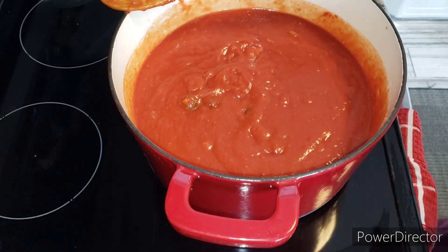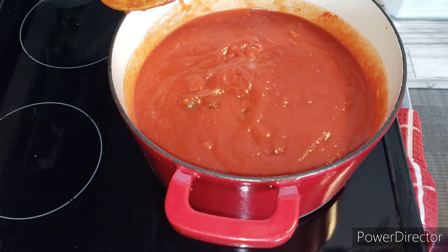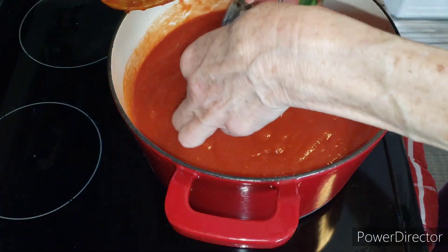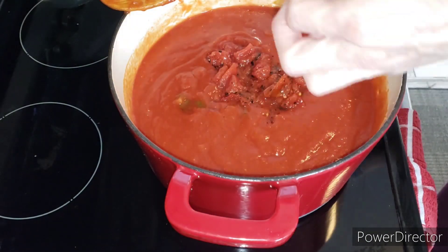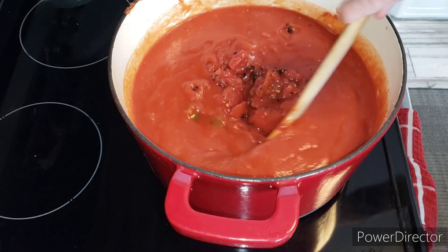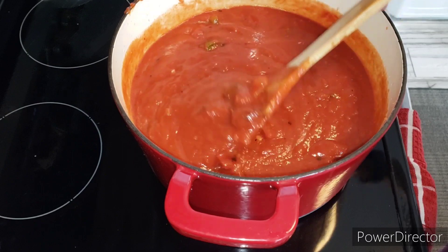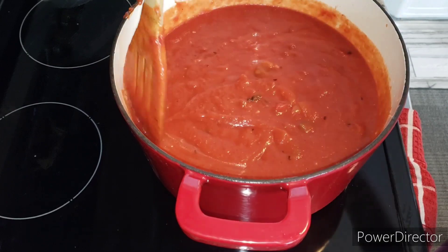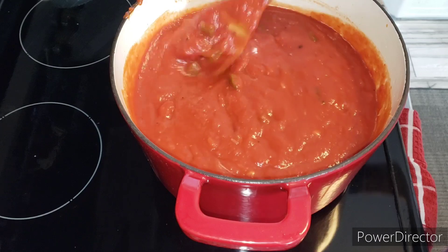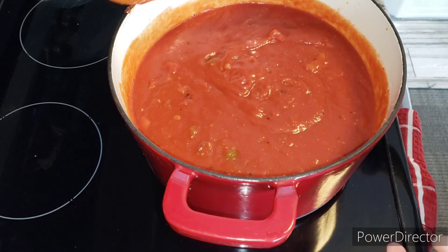Don't forget, this is going to cook for a while so it's going to meld together. This right here is fire roasted diced tomatoes — one can — and it's going to give an amazing flavor. You can do that with your homegrown tomatoes this year. The little black specks are just from grilling the tomatoes — I have a video on it. Or you can do it with peppers: take the skin off, dice them up, and they're not hot and spicy at all.